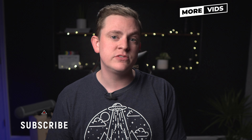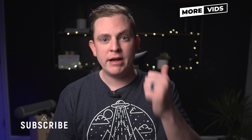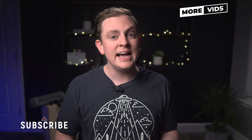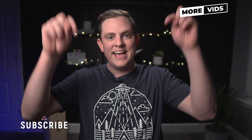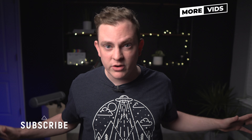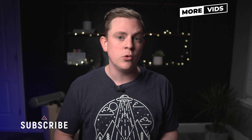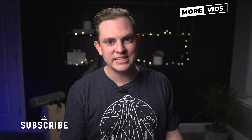There are other great techniques for lighting wide angle scenes, like bouncing light or using a menace arm, and maybe I'll cover those in a future video. If you want to see more videos like this on shooting, editing, lighting, and gear reviews, hit subscribe because I have a ton more coming out. I'll see you in the next video.